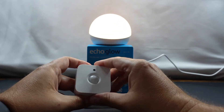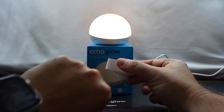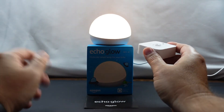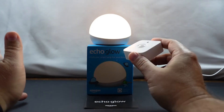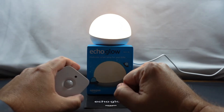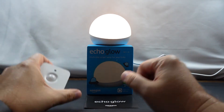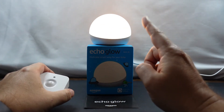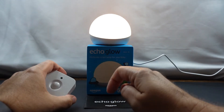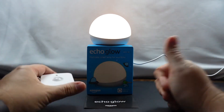Previous to using the Echo Glow, what I would do is just have an alert that shows up on my phone or my watch, but there are times where I'm just not paying attention because I get tons of alerts. So I've actually got this set up above the TV — it's kind of hidden — and when it detects motion it has a siren-type color, alternating between red and blue, so we can see it while we're watching TV.